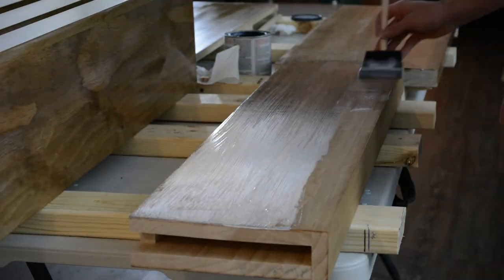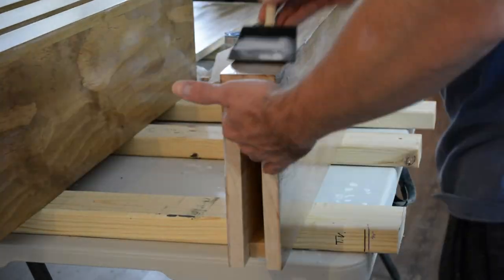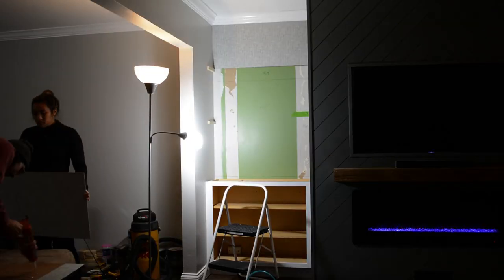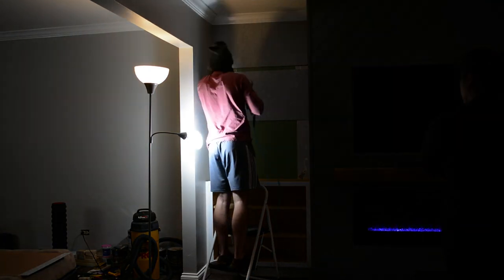Alright guys, thank you for making it this far into the video — really appreciate it. However, there is going to be a part three, and it will be the final part. You'll get to see the install of the floating shelves and some nice wallpaper.